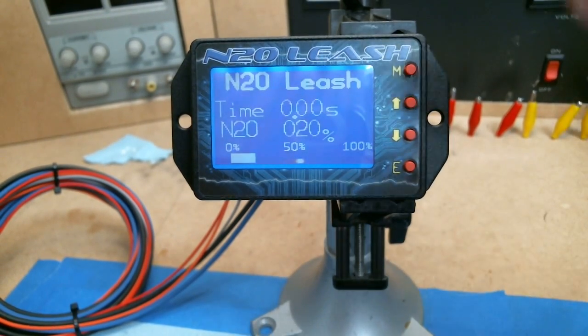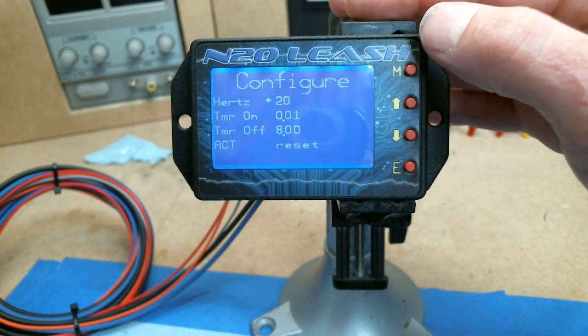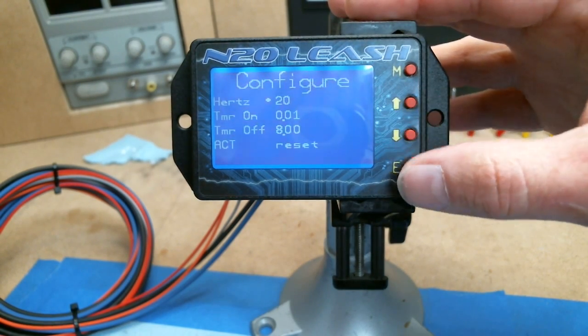I'm going to do a quick little video on how to use the ramps on our N2O Leash progressive controller. To get into programming, you hit the menu button. From this screen you can set a few customizable options.